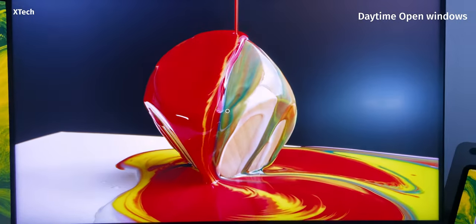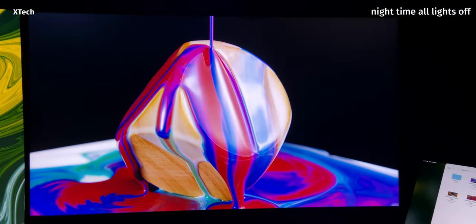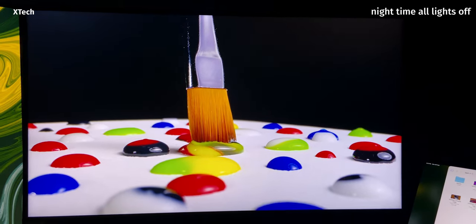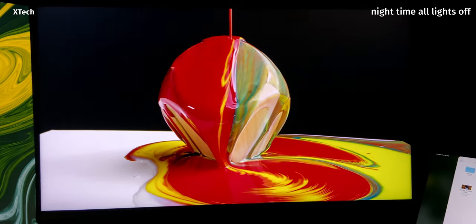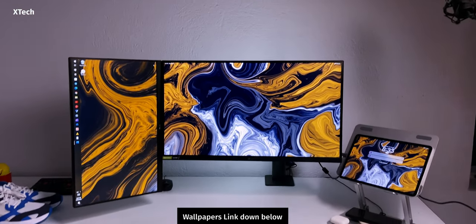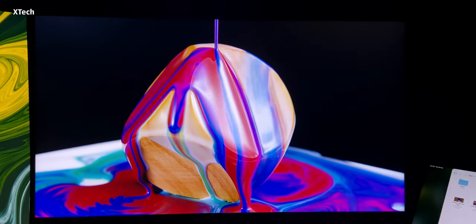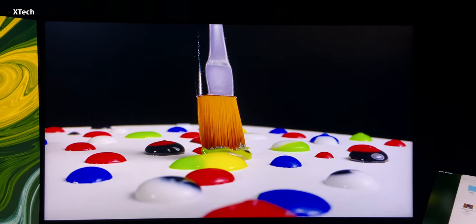I'd personally say this panel is somewhere between glossy and fully matte — it does have a matte coating on top but it's not as harsh as those panels. If I have one complaint, it would be the bottom bezel — there's no point in having that because the LG GP950 doesn't even have it. It could have been smaller. But overall the thin bezels all around are great. The peak brightness is around 350 nits.